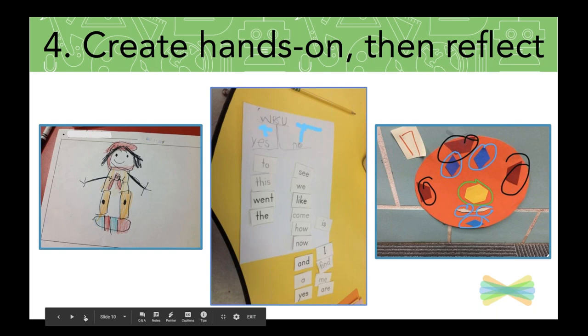Sometimes teachers get caught up thinking they've got to share an activity and students are only going to respond on Seesaw. There are lots of activities that allow students to bring in creations they've already started in your classroom. On the left, for example, in Writer's Workshop, my students created with common classroom materials and added a layer of Seesaw by taking a photo and recording their voice. In the center, literacy stations — using hands-on materials, adding drawing, explaining and reflecting. On the right, a math scavenger hunt identifying pattern blocks and shapes.